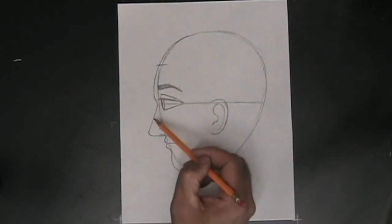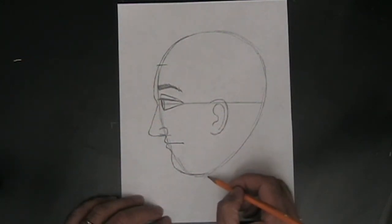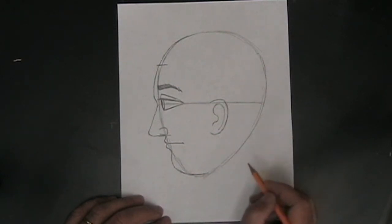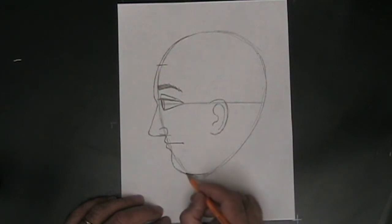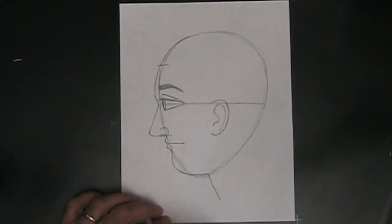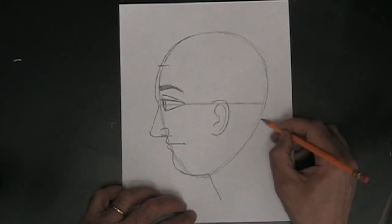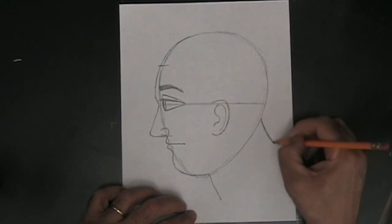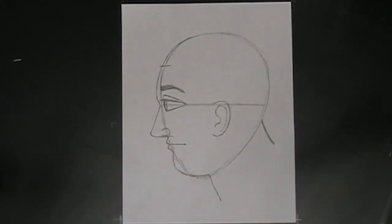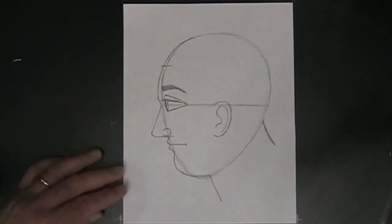Now we have the side of the head shaped nicely. We still need to add the neck, which is the trickiest part of this profile. It's only two lines — the front of the neck and the back of the neck — but you really need to get them in the right place. You need to give this person a little bit of space under the head for the chin. Then draw the back of the neck so it looks like that neck is strong enough to hold the person's head up — just eyeball it, there's no strict rule about placement.